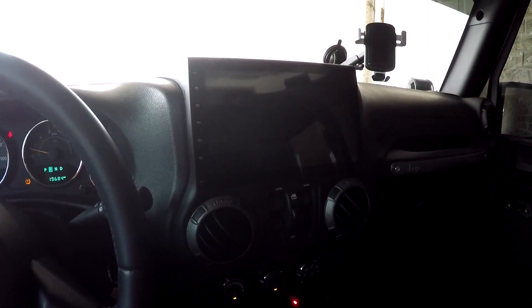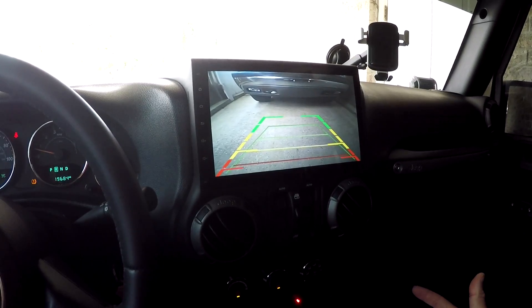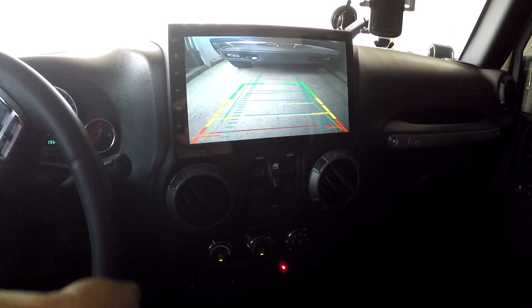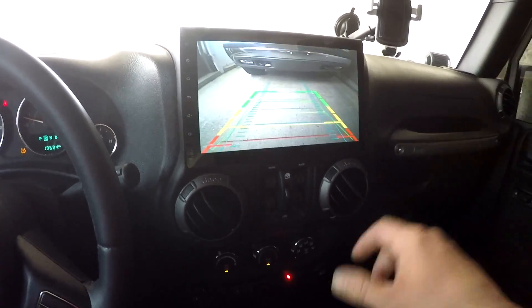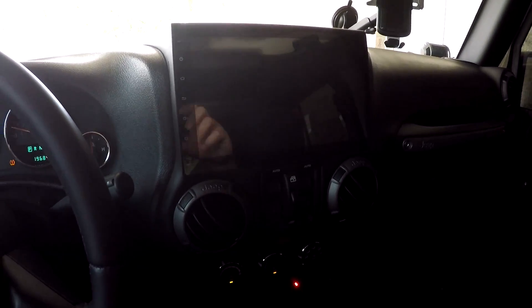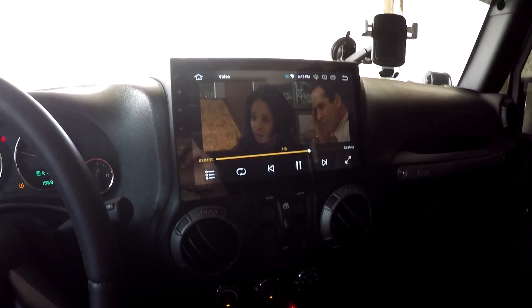If I go to reverse, it gives you your backup camera lines, and you can see I've got a vehicle behind me.